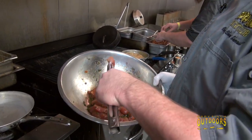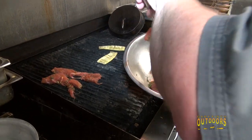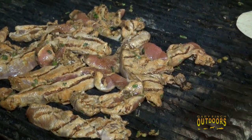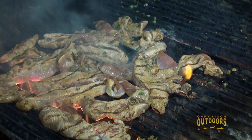Our wild turkey is marinated in the bourbon and soy mixture for about 30 minutes. We're going to throw this on a very hot grill, but we're going to finish it in a skillet — this is a two-step cooking process. When I grill, I like to add a little butter; it gives good flavor and a good char.